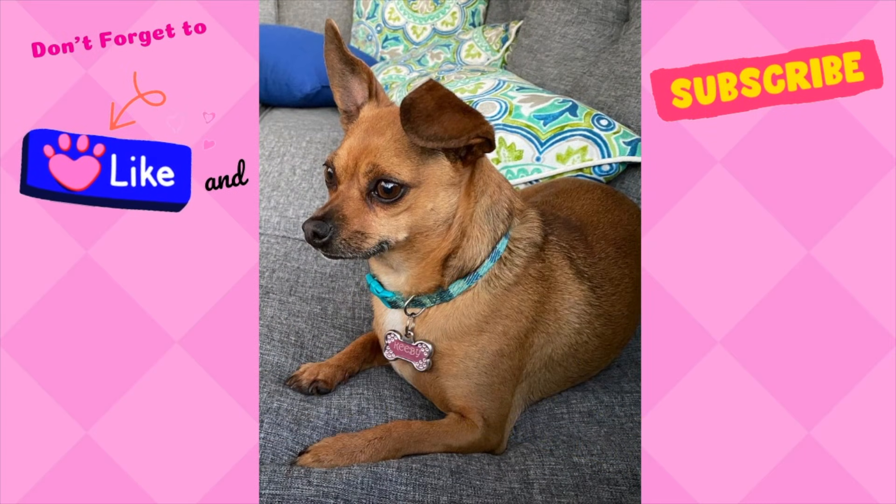Thanks for shopping along with me today, everyone. If you enjoy this type of content, please consider subscribing to my channel. Leave me a thumbs up and a comment down below. I really appreciate every one of you, and I will see you in the next one. Bye-bye.